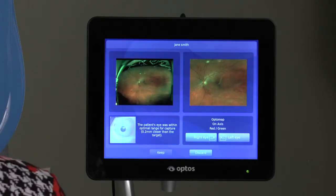Notice that the screen is divided into five areas: the wide field image at top left, a cropped image of the central pole at top right. Bottom left shows the alignment camera and indicates if the patient was within optimal range for capture, too far in, or too far out. Bottom right shows image type and allows the operator to assign appropriate laterality, and at the very bottom are the keep and discard tabs.